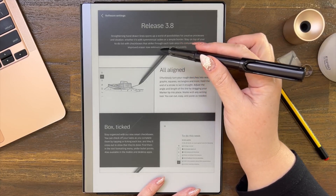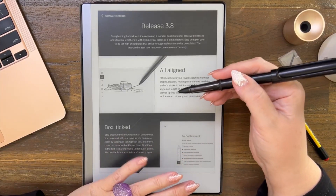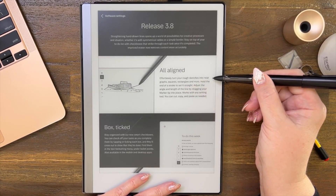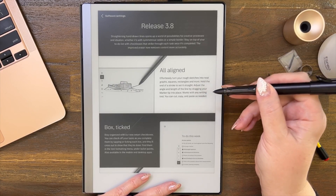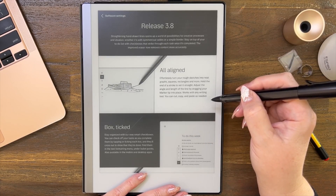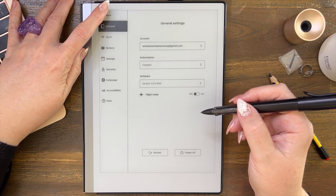The improved eraser now removes content more accurately. I tried demoing that off-screen and couldn't find a good example, but I'll show you how the eraser works. Now this is the straight boxes — we're going to go and do this. Effortlessly turn your rough sketches into neat graphs, squares, rectangles and more. Hold the end of a stroke to set it straight, just like you do in GoodNotes. Adjust the angle and length of the line by dragging your marker tip into place. Works with any writing tool — you can cut, copy, paste as needed.